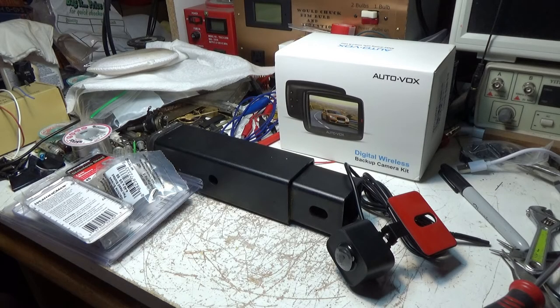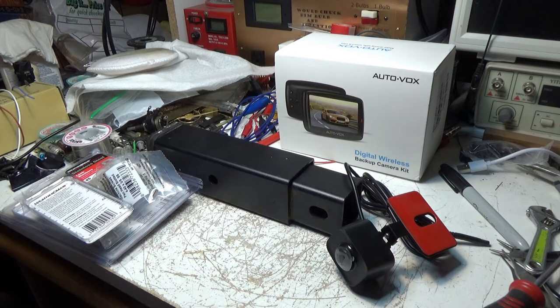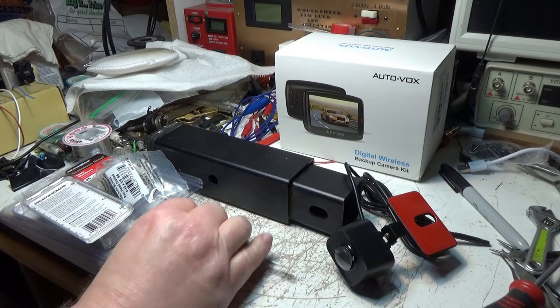We've got a different project up on the bench today. I got this backup camera for Christmas and I've been thinking about a way to mount it. I've got a 2003 GMC Yukon 2500 — the thing is massive, it's big. It's got a lot of windows so you can see when you're backing up, but sometimes it would be nice to have a backup camera, especially on Forest Service roads when you need to turn around.